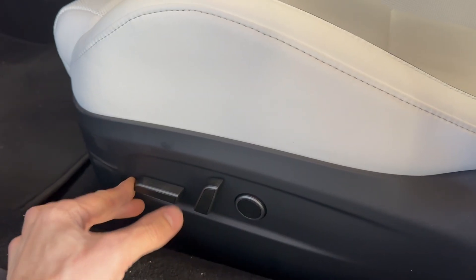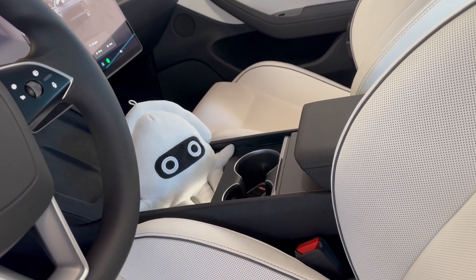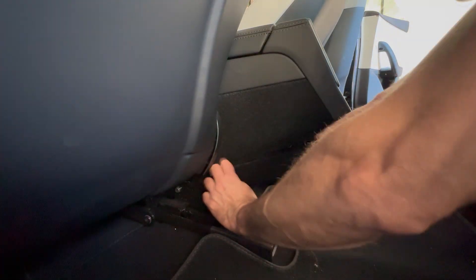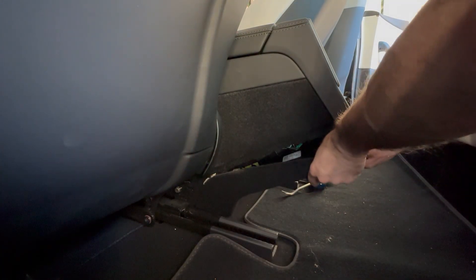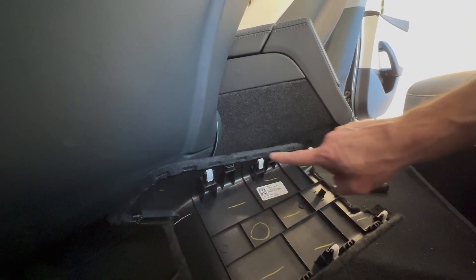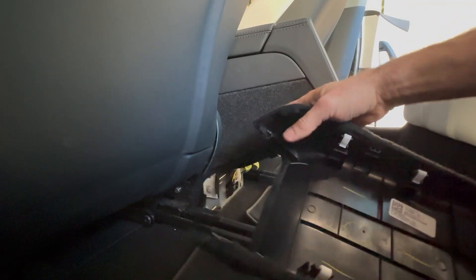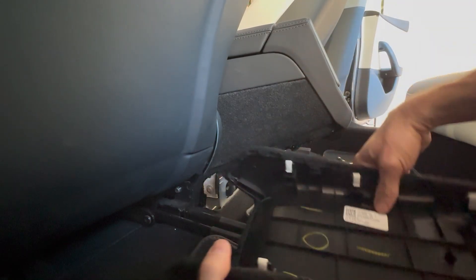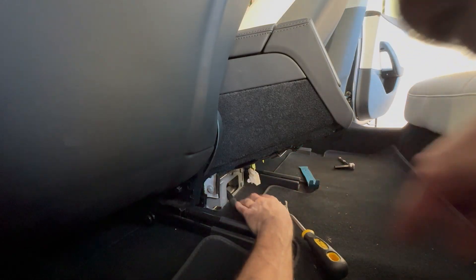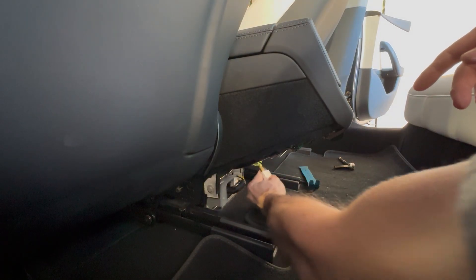We're going to take the center console out and move the seat all the way forward. Looks like the squid's going to come out. These six guys — one, two, three, four, five, six — on the other side they go down, and then these two guys right here, they slide out. There we are. Tuck it back in there.